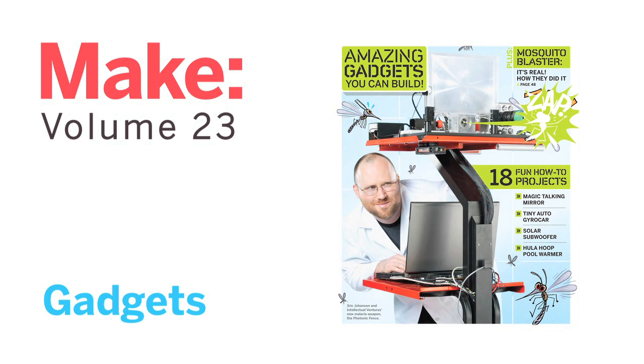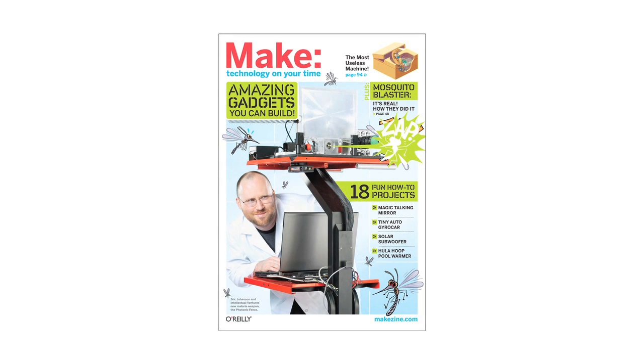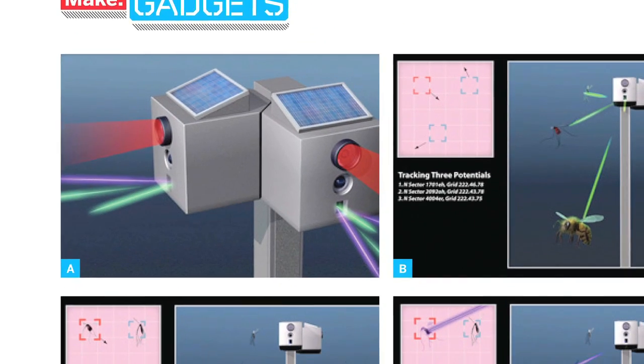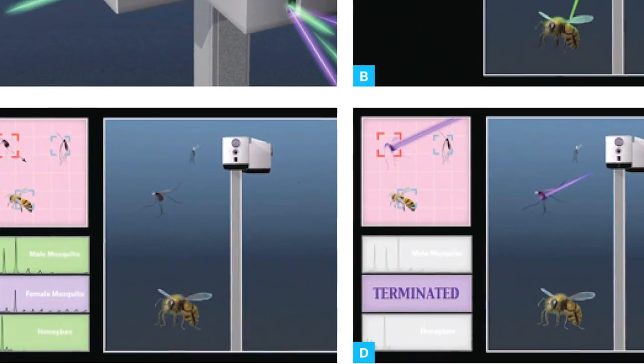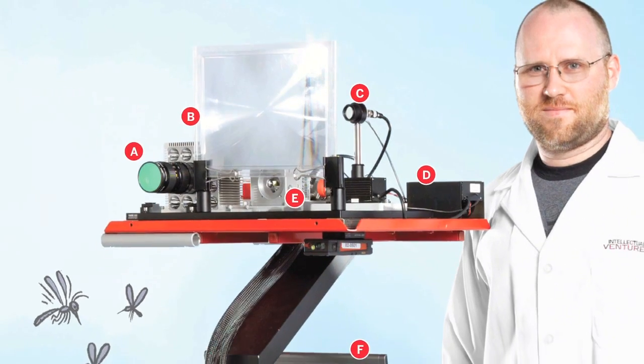Make Volume 23 sets its sights on great gadgets, showing you how to create some exceptionally novel devices. Learn how to battle mosquitoes with light using the mosquito defense shield — not your average bug zapper.